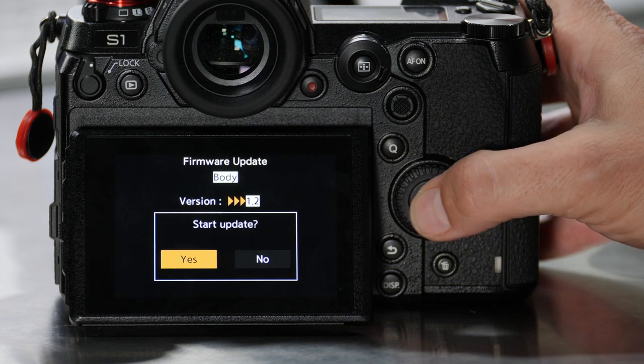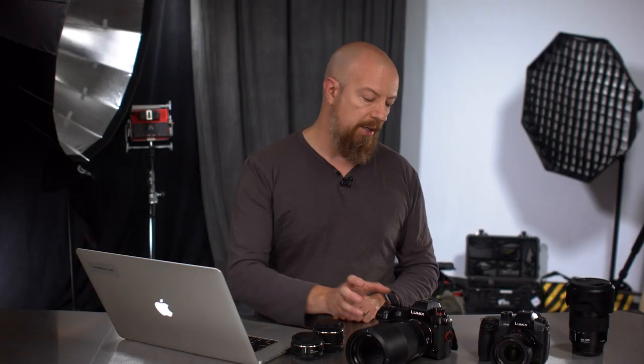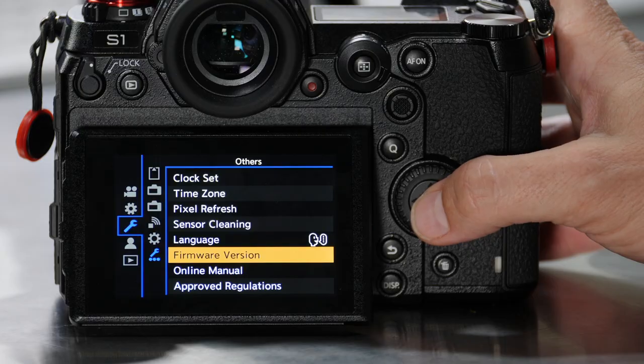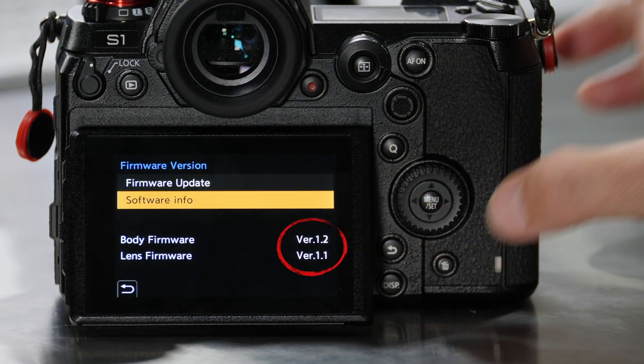It'll tell you what it's going to do and ask if you want to start — hit yes and then hands off the camera. Don't touch any buttons, don't open any doors, just don't touch. The update takes several minutes and the camera will automatically reboot when it's done. If you want to check that it was successful, go back into the menu and check the software info — you can see here that it is now at version 1.2.